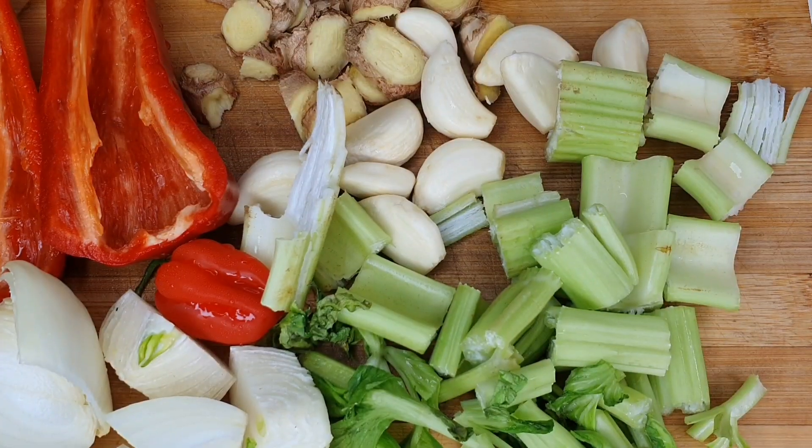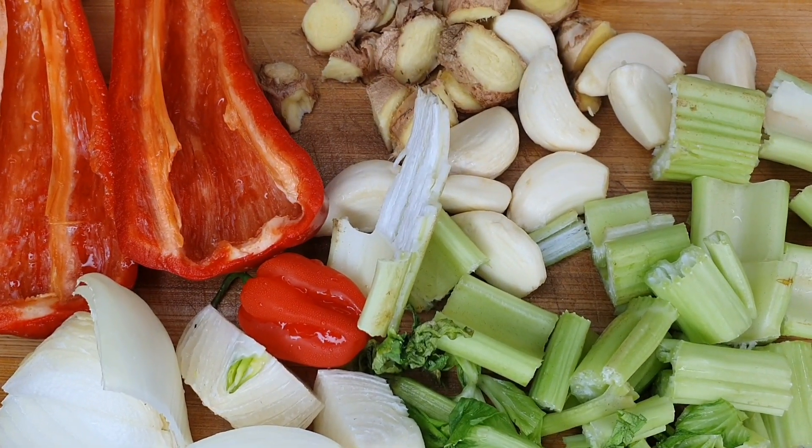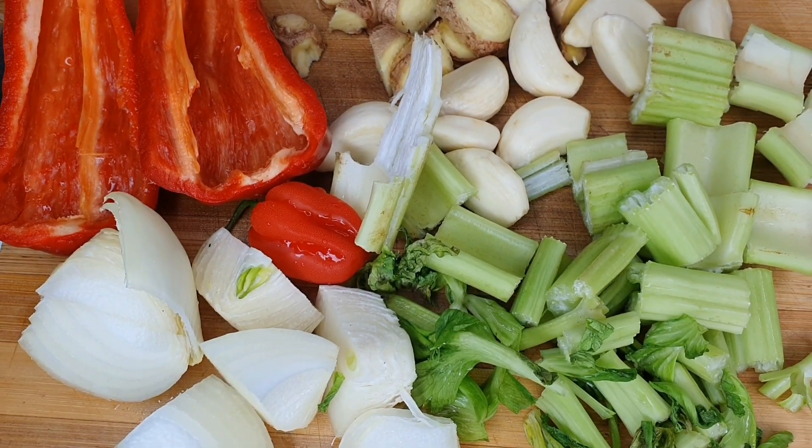For my ingredients I'll be using paprika, habanero pepper, ginger, garlic, celery, and onion. I'm going to blend everything together.